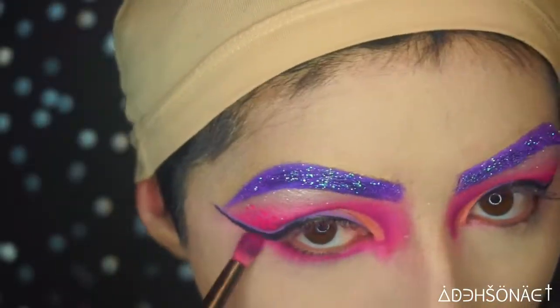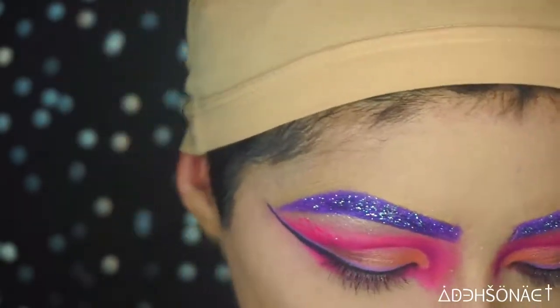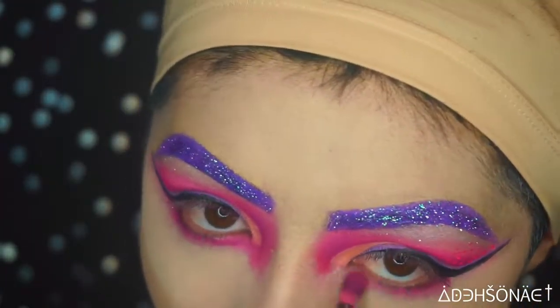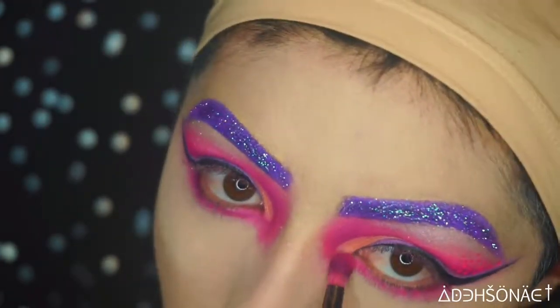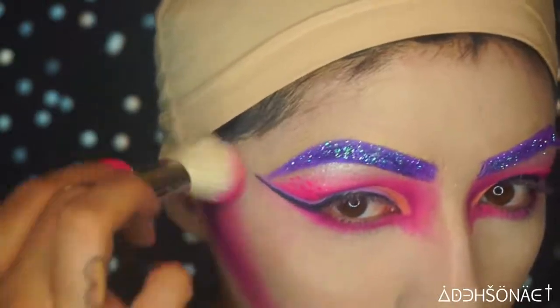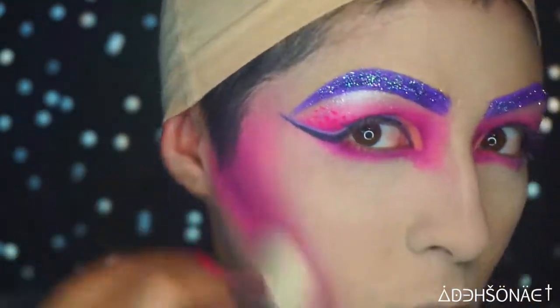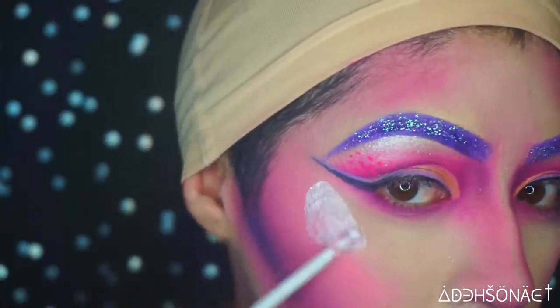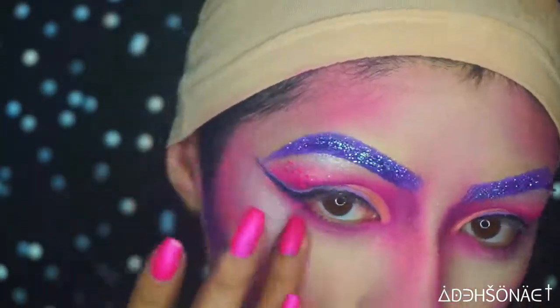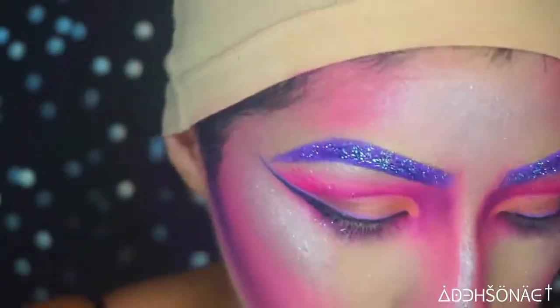We're going to take Julie under the eye and then start to contour with a mixture of Julie and Impulsive as well. Impulsive is a darker purple so I do use that at the end just to give my cheekbones some depth. To highlight, I used some Away We Glow from NYX Cosmetics and then topped it with a highlighter from Star Crush Minerals in Ice House.